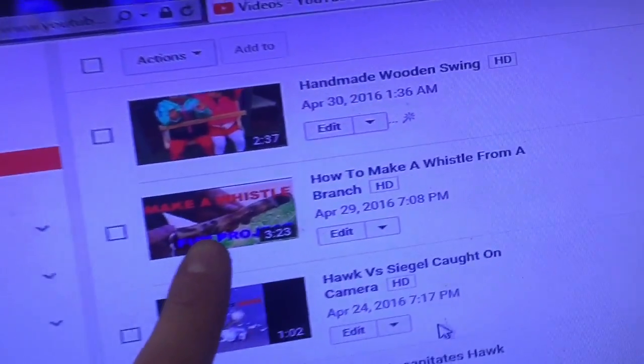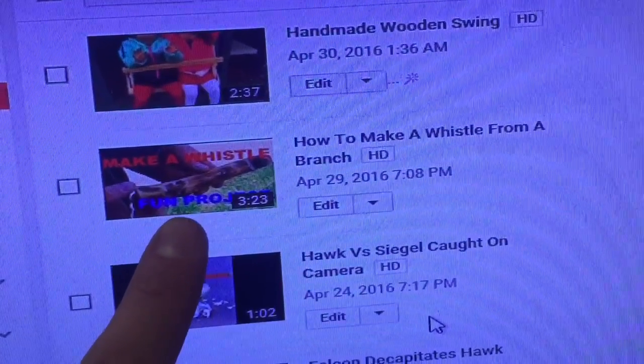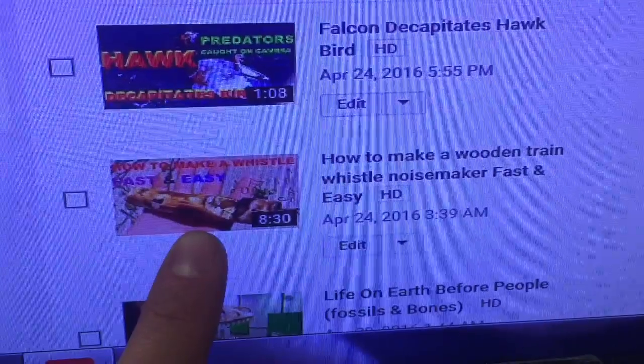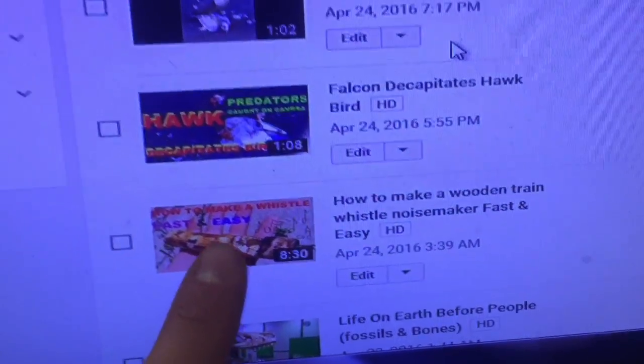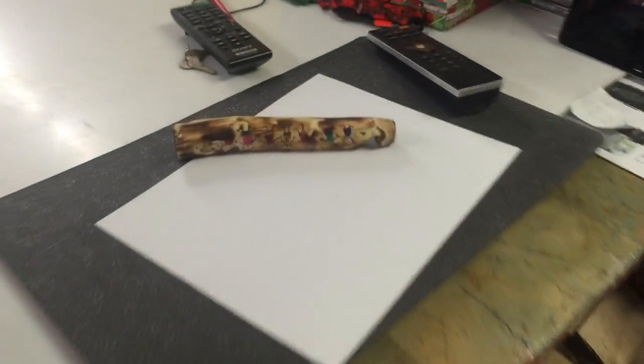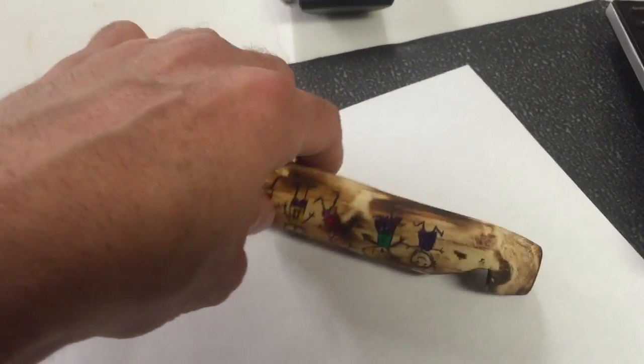If you want to see how to make the whistle, my other video is how to make a whistle — that's the picture on it — and there's another one on how to make a whistle too. There are two different ones: this one has a lower pitch, this one has a higher pitch.